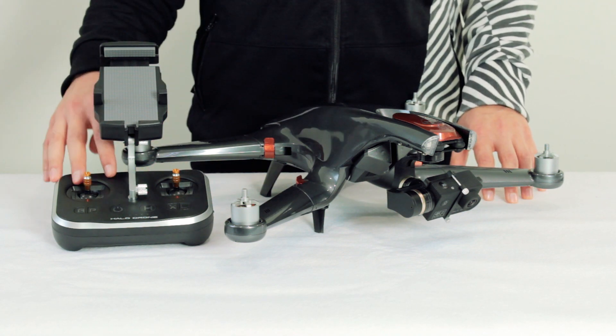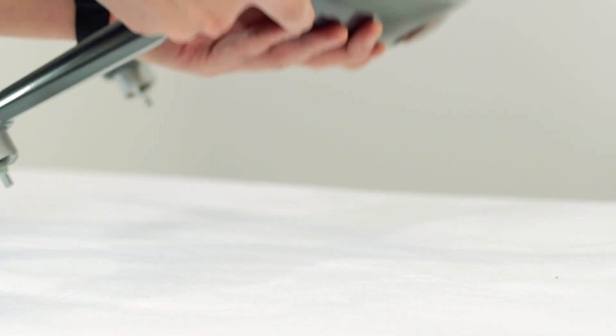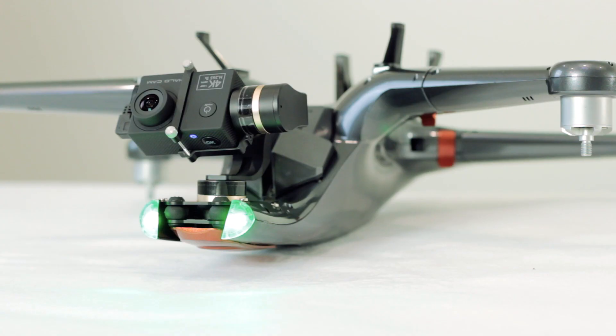To connect the remote, you need to activate binding mode on the Halo Drone. To do this, simply flip the Halo Drone upside down and power it on. The yellow indicator lights on the front will blink in sets of three to indicate that binding mode is active.